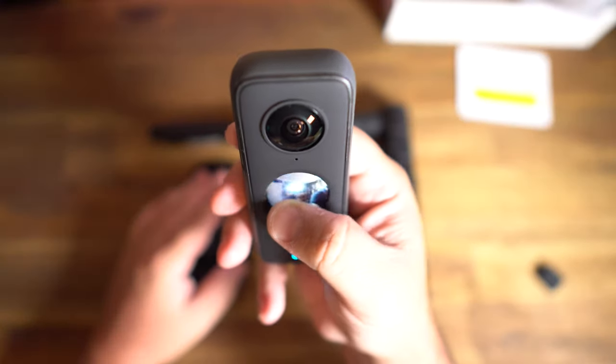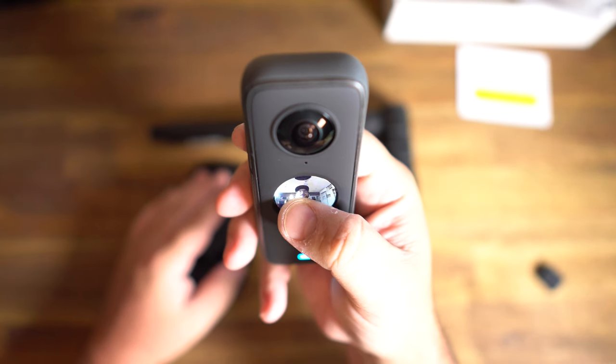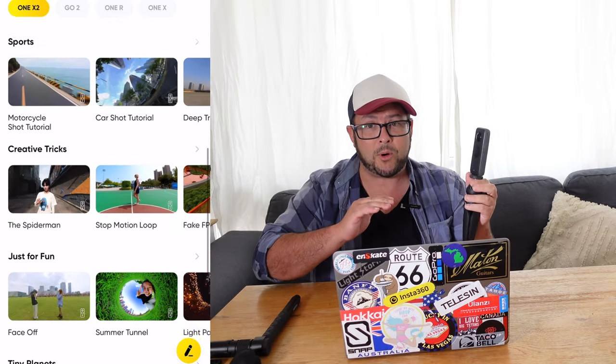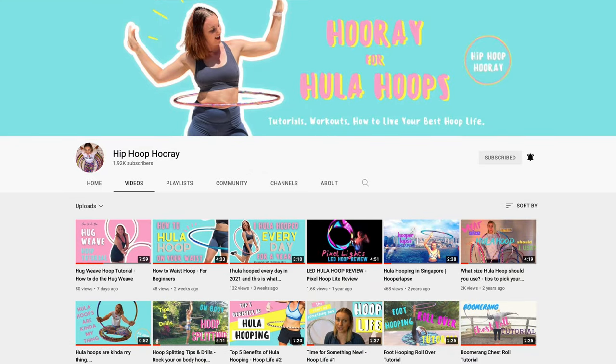I got the Insta360 One X2, opened the box and fired it up, and I must say this thing is really awesome — it's exceeding my expectations. The more I looked into it, the more amazing features I found you can do with the app. So many features, in fact, I thought it'd be fun to take a look at some of them and try them out. I also have a special guest with me: Emma from the popular channel Hip Hoop Hooray.